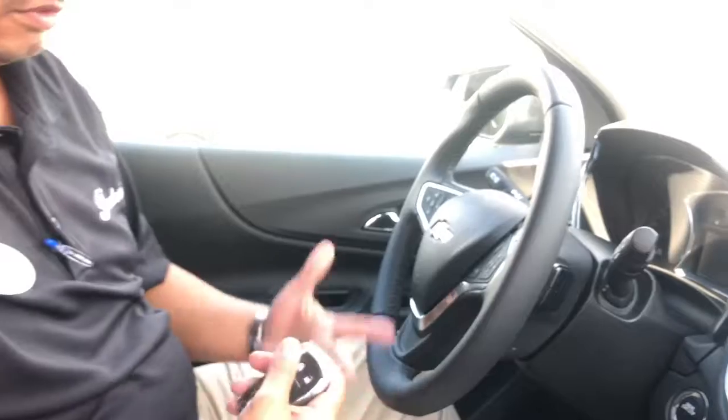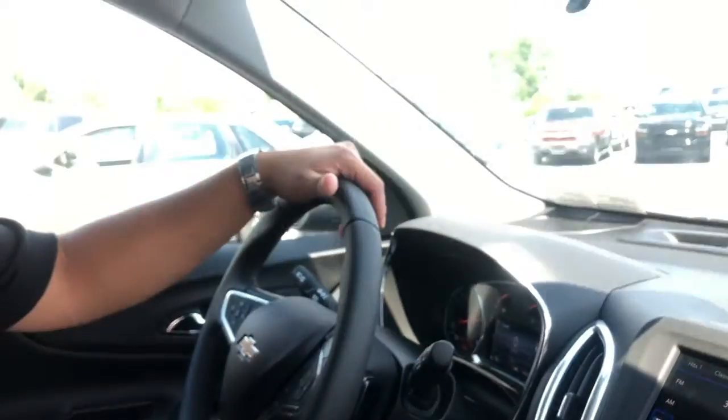Once you're in the vehicle, simply put the key fob away, put on the brake, and just hit the push button ignition. And that's it — the rest of your car is on.